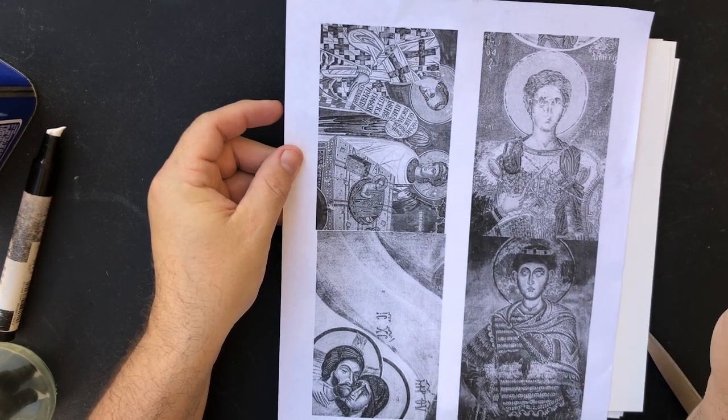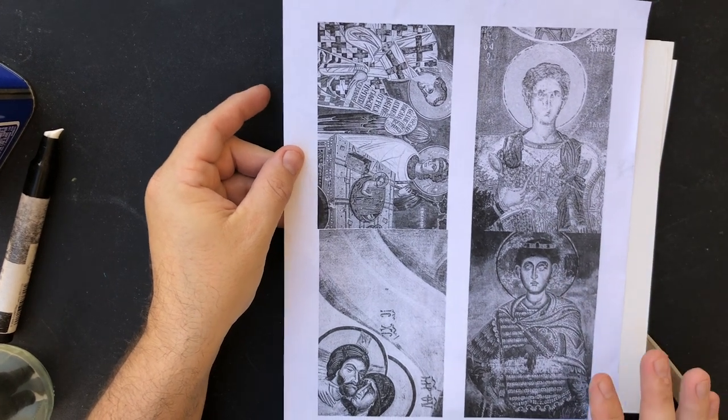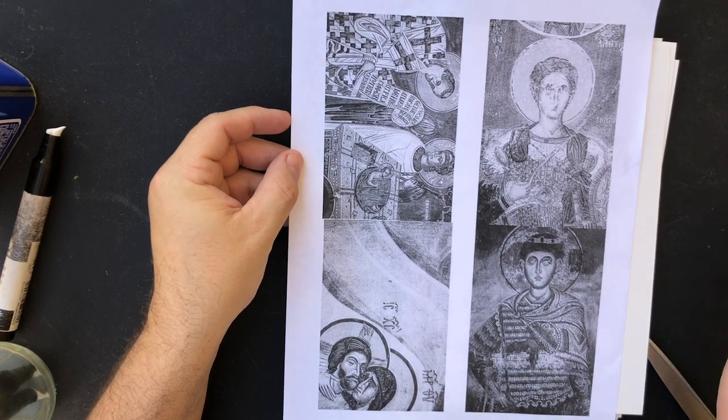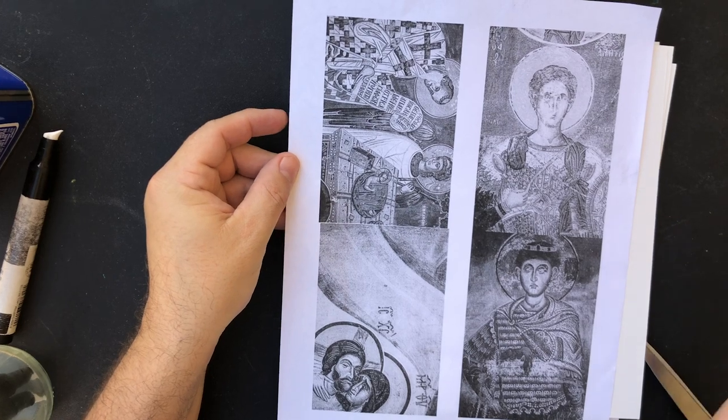I tend to like stuff that has more handcraft involved in it, and since I didn't create these paintings — I only took the photographs — I want to make sure that I introduce something of me in the final product as well.